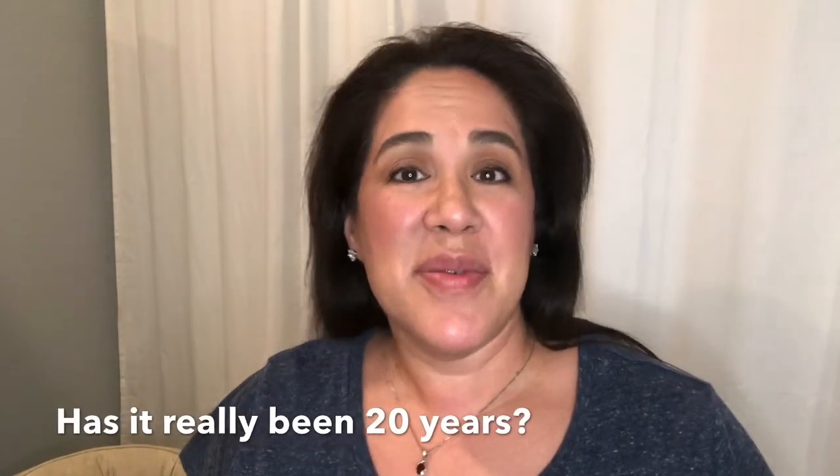Hi there! This is Sabrina Silva with Katie Marimba. Hello again! I am a professional music teacher and I've been teaching for 20 years.